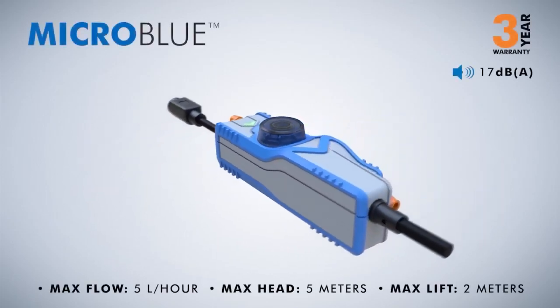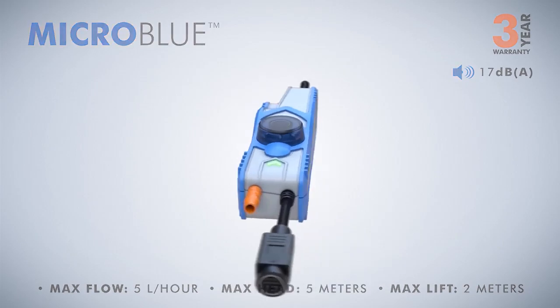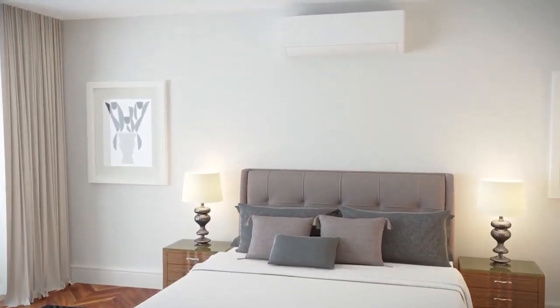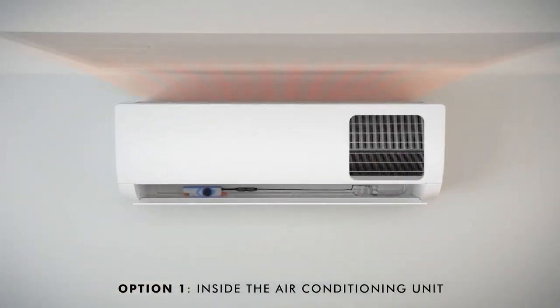Micro Blue: ideal for smaller mini-split units for bedrooms and applications where noise levels are at a premium, the Whisper Quiet Micro Blue makes minimal noise in all stages of operation. Option 1 — Inside the air conditioning unit: the profile of the Micro Blue allows it to be mounted underneath the drip tray along with the selected sensing option.